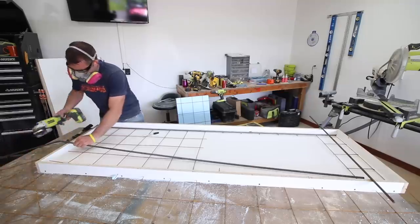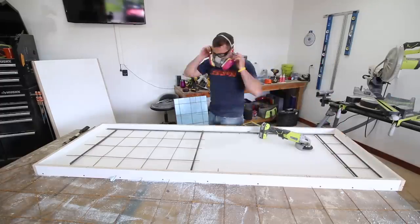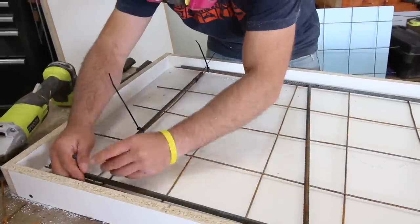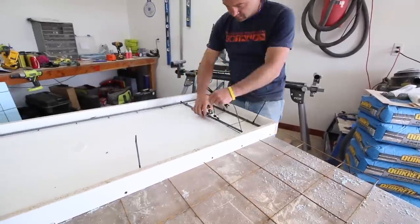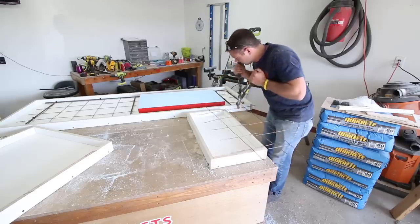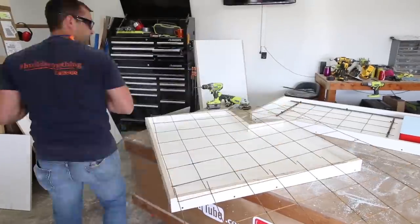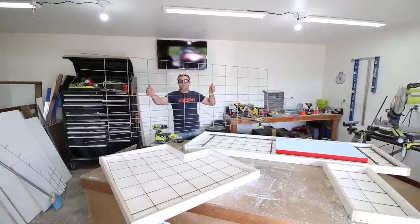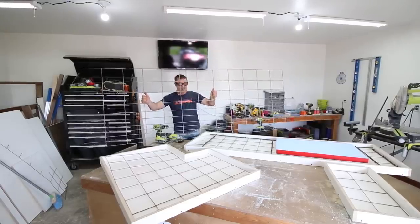You can cut the rebar to length with a cut-off blade on an angle grinder. Once cut, I attached the rebar to the existing wire mesh using zip ties. I've never had any issues with zip ties and they make it super easy to attach. Make sure to cut the zip tie tails, then continue adding reinforcement to the rest of the molds. I typically only use rebar if my counters are at least two inches thick. Another option for reinforcement is hog wire mesh — it's about one-quarter inch diameter and works really well. It's a bit harder to find but generally available at most farm supply stores.